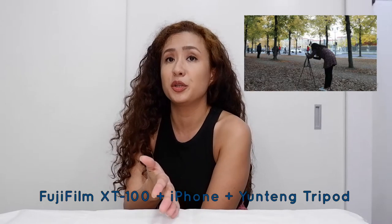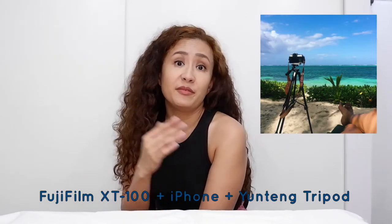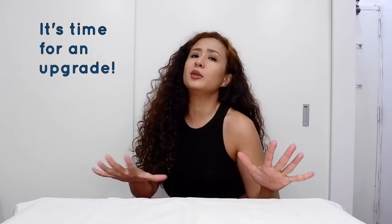Vlogging and blogging are things that I just do on the side. I never really thought that I needed expensive equipment, except for my Fujifilm XC100, an iPhone, and a Yunteng tripod that I've traveled the world with. But after like two years of vlogging, I realized they're not enough. It doesn't matter how great I think I host — it's not gonna translate if the audio sucks and the lighting is terrible. So after checking out the gear of professional bloggers, I decided it's time for an upgrade.